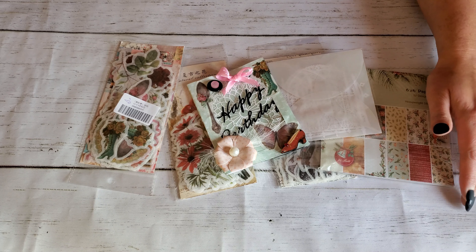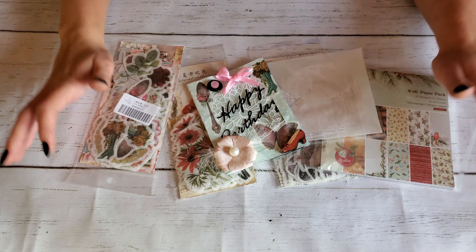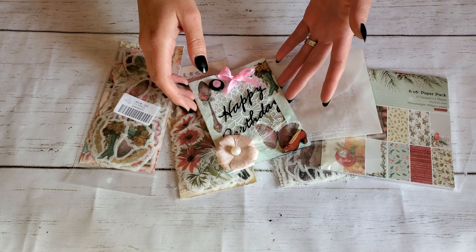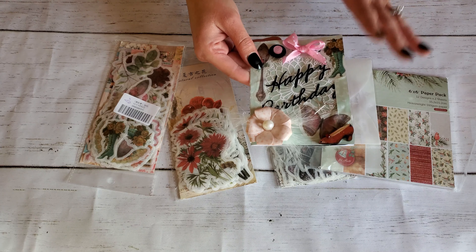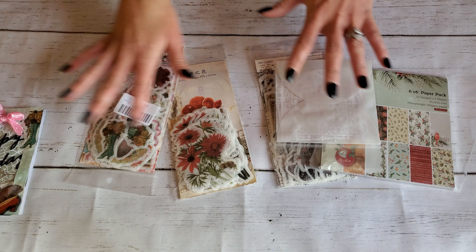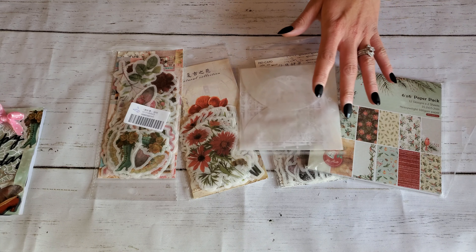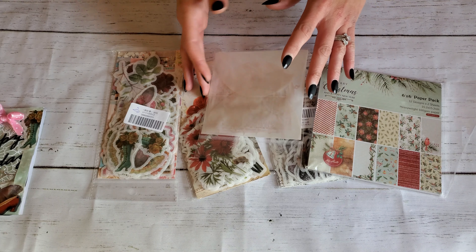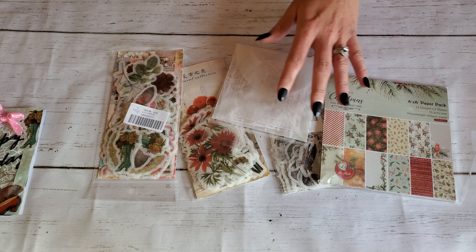Hey guys and welcome back to my channel Cpanda Crafts. In this video I just have a quick little project share for you guys. My neighbor is having her birthday party today so I thought I would make her this cute little birthday card real quick before I head over there. But before I get into the details of that I just want to share some of these awesome items that I recently picked out at In Love Art Shop, and they were kind enough to let me pick out a few items and send them to me for my paper crafts and junk journaling.